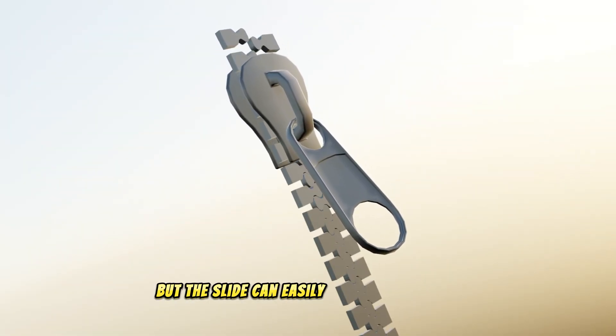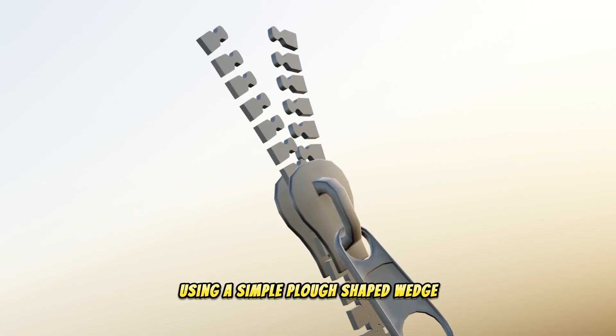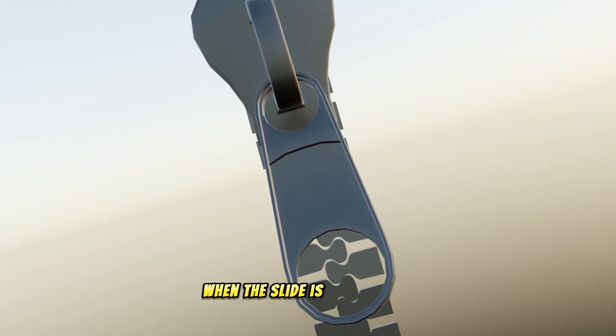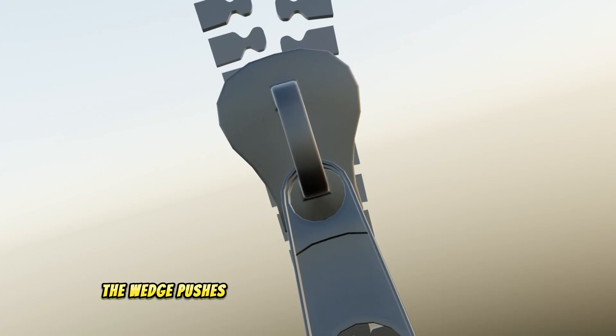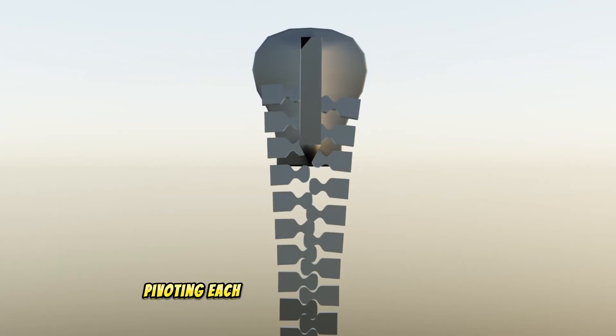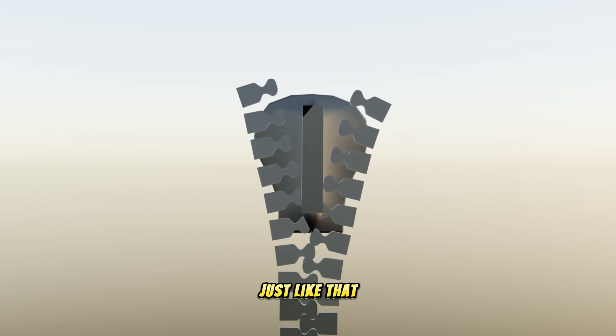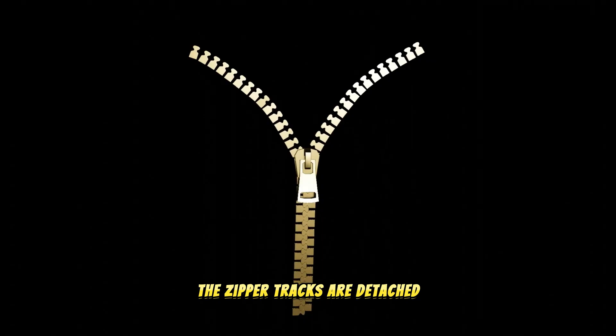But the slide can easily separate the teeth, using a simple plow-shaped wedge. When the slide is pulled down, the wedge pushes against the slanted edges of the hooks, pivoting each tooth off of the tooth below it. Just like that, the zipper tracks are detached.